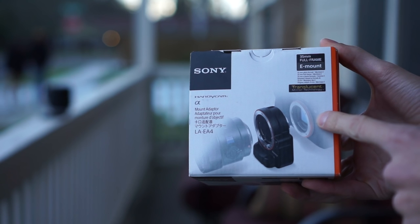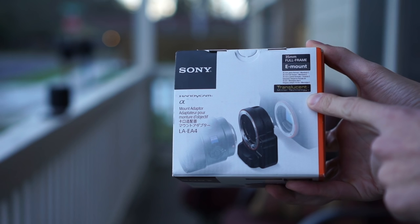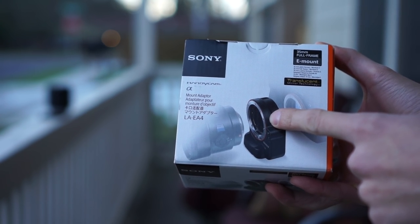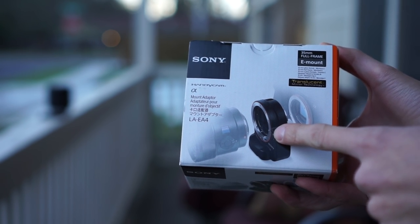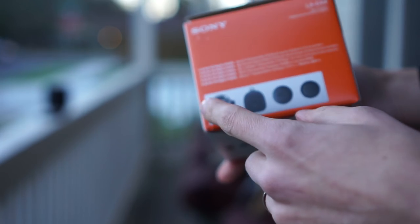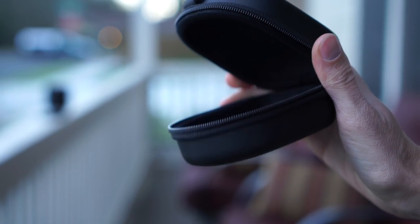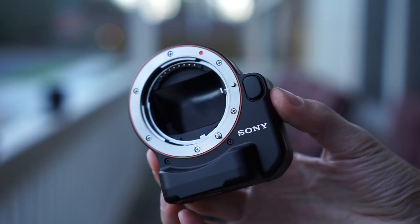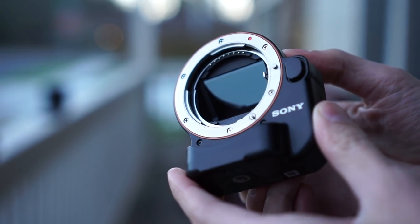This is what the LAEA4 box looks like — it's the 35mm full-frame E-mount with translucent mirror technology. Essentially there is a DSLR-like mirror inside. You lose a third stop of light by using this adapter, but a third of one stop isn't that much in the grand scheme of things. It comes with the adapter, a pouch, and a couple of lens caps. Here is the nicely padded pouch for storing your adapter, and here is the adapter itself — you can see the mirror through it.